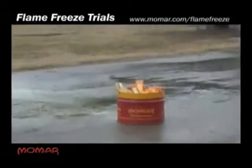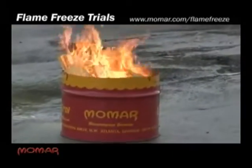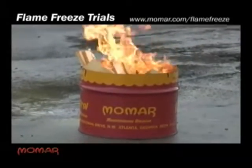What we have here is a class A fire made out of wood scraps and a partially cut drum. The drum's metal. We're going to let it burn for a minute and then extinguish it with Flame Freeze, and immediately touch the side of the drum and pick up a piece of wood to show the cooling properties of this product.